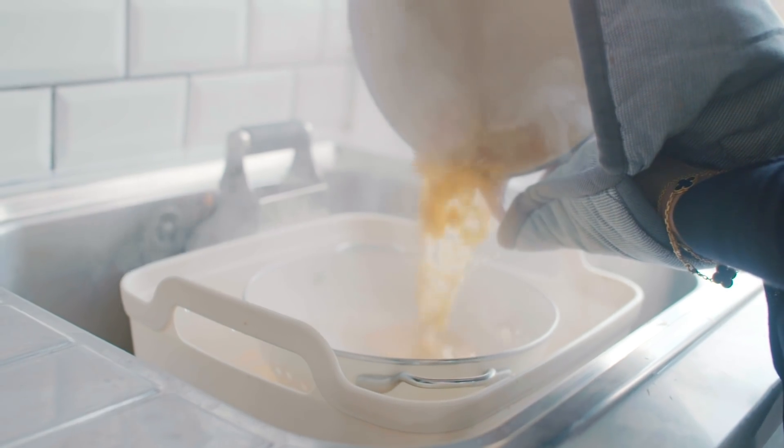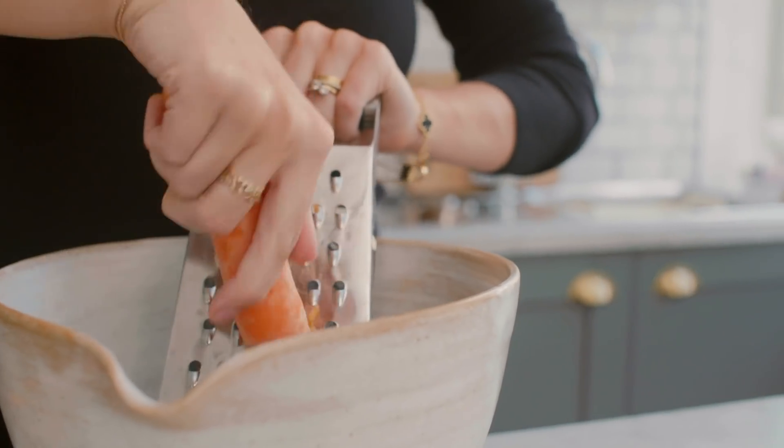The first thing I'm going to do is cook the red lentils, and then once they're done just drain them and place them to one side. Then I'm going to start by grating my carrots.